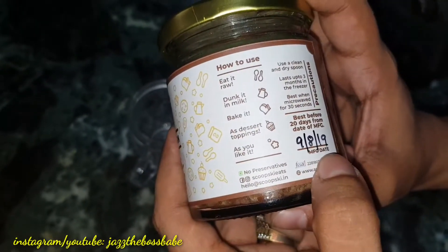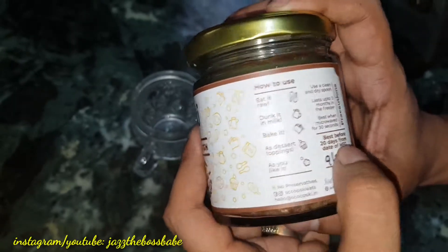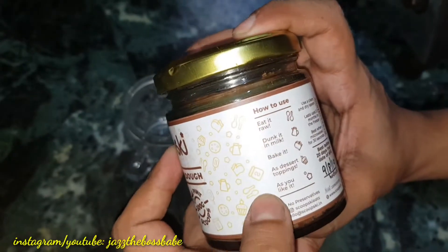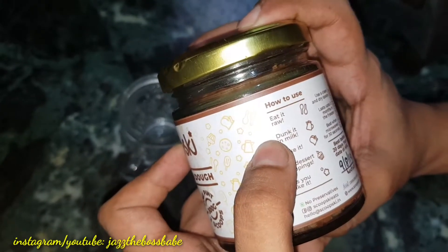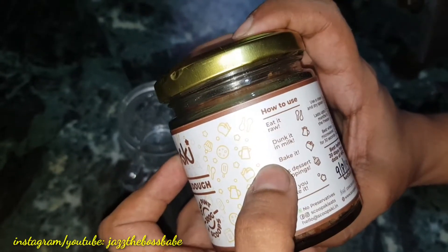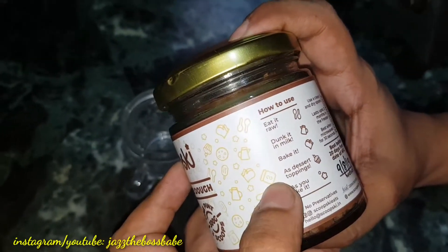When you open the box, it is best if you use it within 20 days of the date of manufacturing. You can eat it raw, you can dunk it in milk, you can bake it as a dessert topping — however you like it.